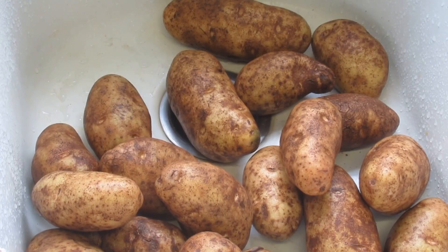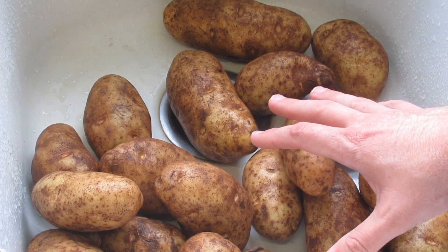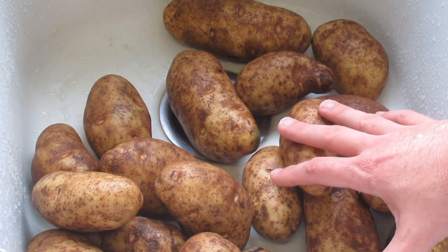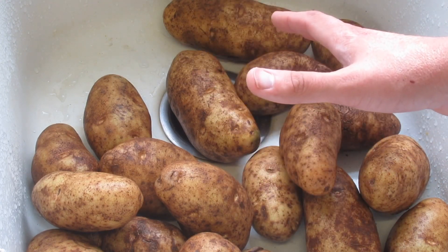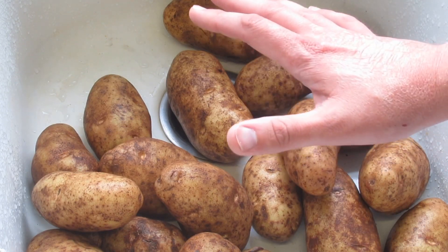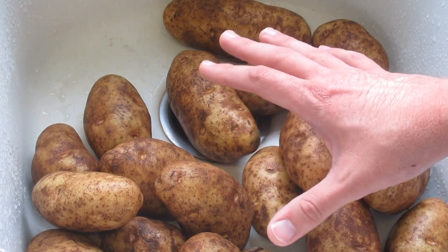Hey everybody, it's Blue from Blue Outside. I've got 10 pounds of potatoes that I've already washed and I'm going to slice them through a food processor. I paid a dollar twenty-nine for five pounds, so two bags comes out to roughly two dollars and sixty cents for 10 pounds of potatoes.